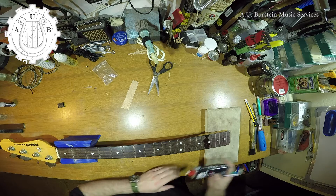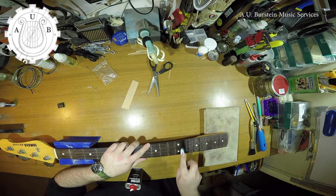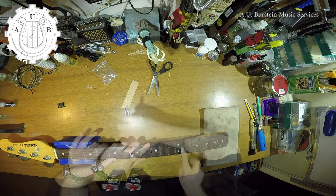Now I clean the fingerboard, and especially the fret slots, with naphtha. A simple toothbrush is very useful for this.